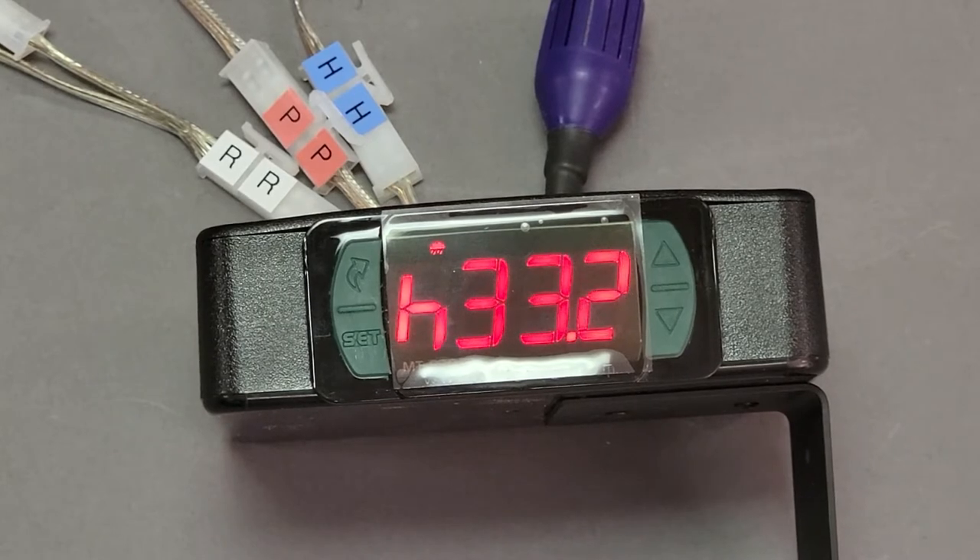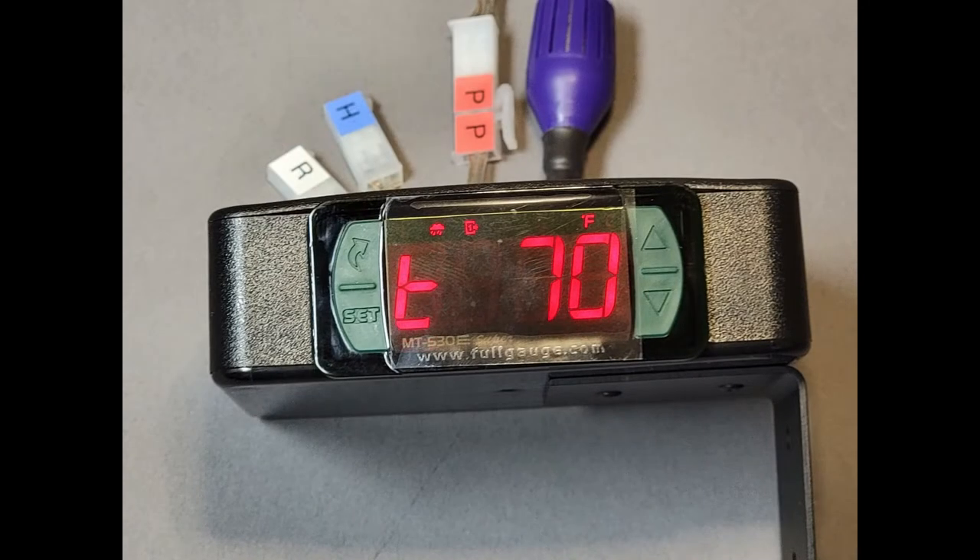The control, when energized, will cycle between temperature and humidity. Temperature is always denoted as a whole number, such as 072, and your humidity will always have a decimal, such as 33.2 on your Set and Forget controller display.